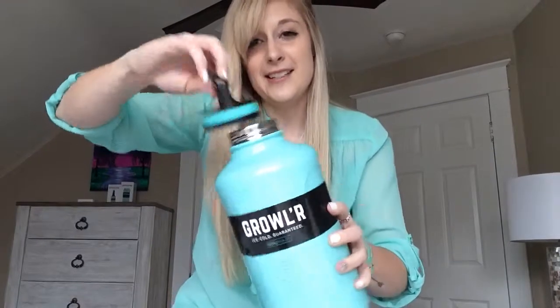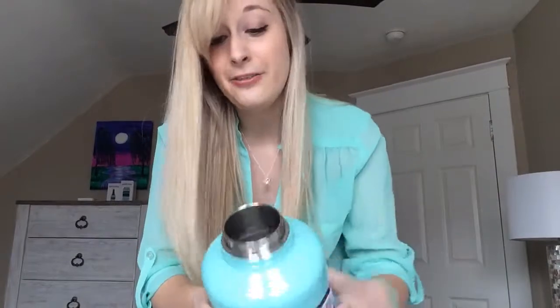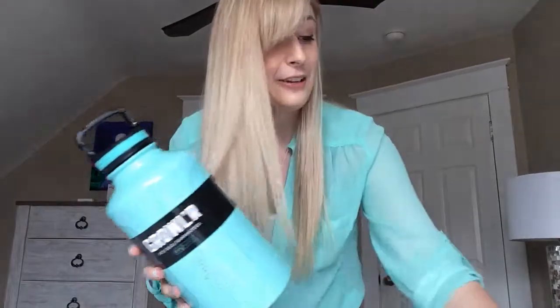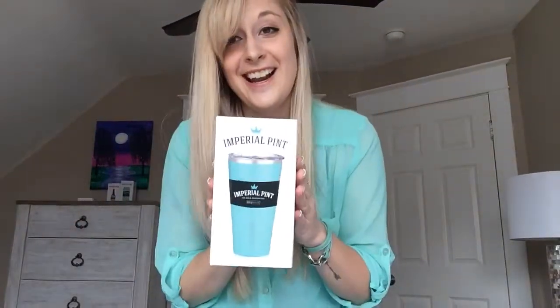Let's take a look inside. It's got quite a wide mouth so you could drink out of it — easy to fill up. This is just perfect for hiking or any beer lover in your life.